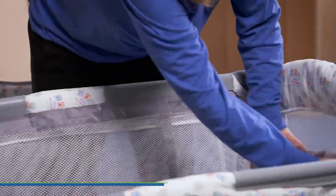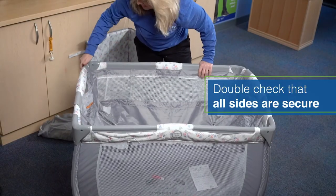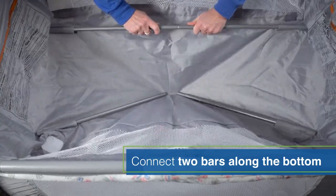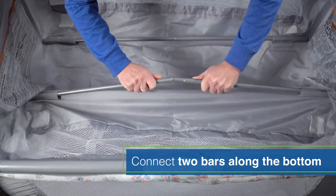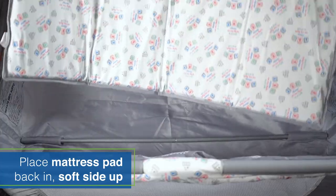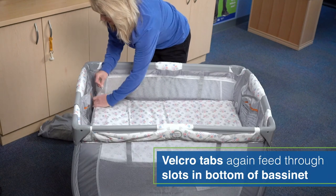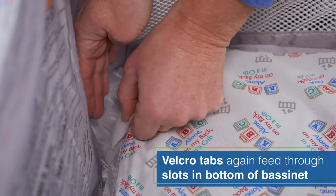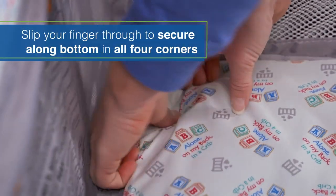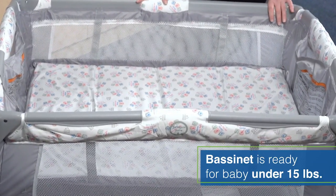Just push down and double check to make sure everything is nice and secure. Once you have that, you're going to take these bars on the inside, put both of those bars together, and then you're ready to place your mattress pad back in — once again soft side up, lying right on top. These little Velcro straps are going to feed through these little slots and then secure them at the bottom, on all four corners. Now you're ready to use your cribette with a baby under 15 pounds.